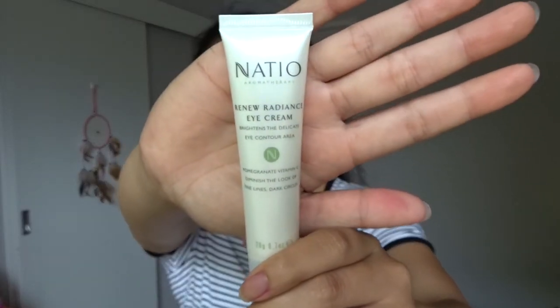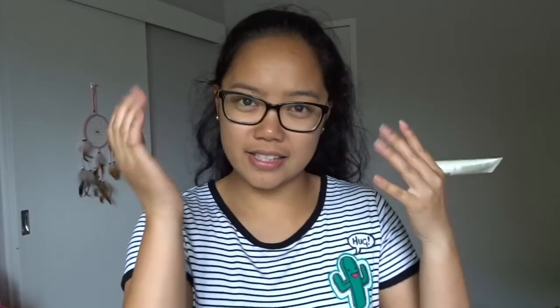Before I start getting ready I'm going to prepare my face. Teenagers don't get enough sleep and our eyes are always looking dead. I'll be using the Natio Renew Radiance eye cream — it's like a highlighter for under your eyes to make you look slightly less dead than you already are. Positive vibes! Always tap under your eyes using your ring fingers because your eye skin is very delicate.